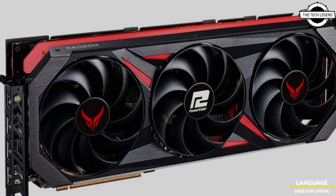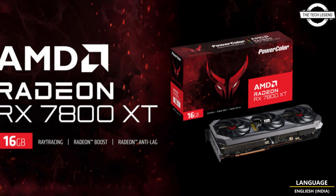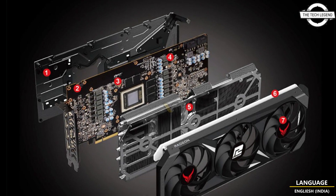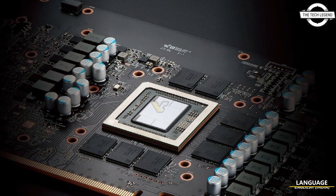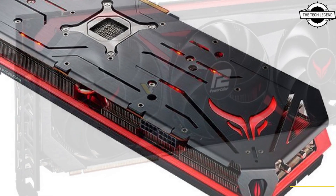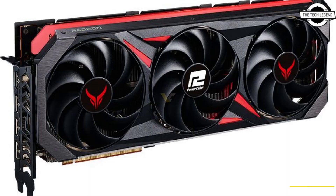Should these specifications be correct, it would also mean it has fewer cores than the RX 6800 XT. PowerColor confirms that the card operates with a clock speed of 2255 MHz for gaming and 2565 MHz for boost, surpassing AMD's reference clock speeds of 2210 MHz and 2520 MHz respectively.